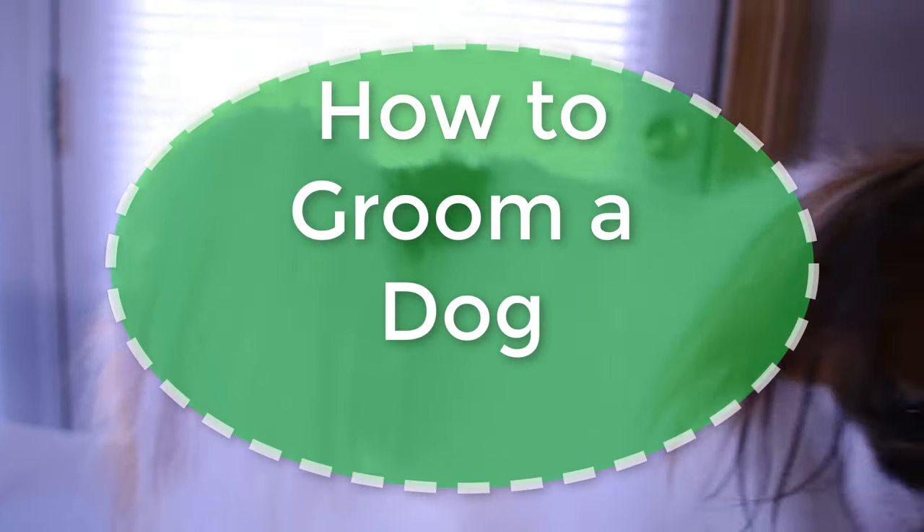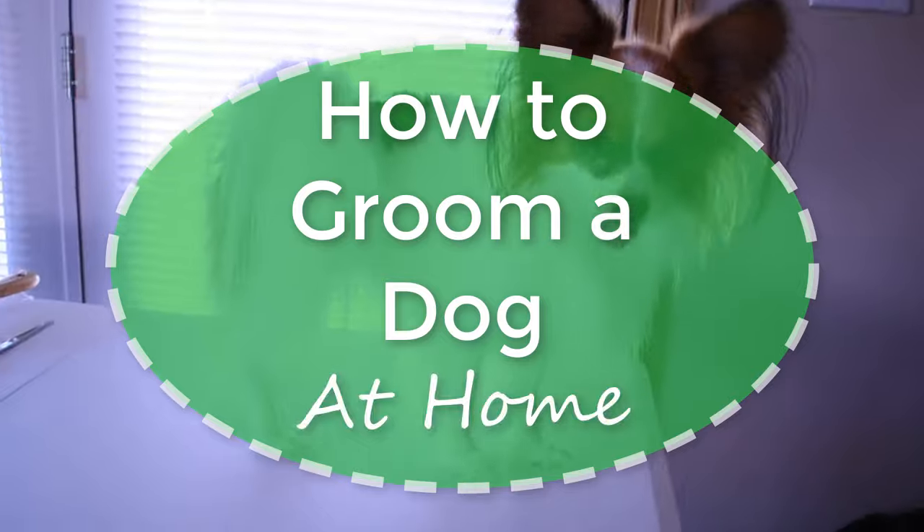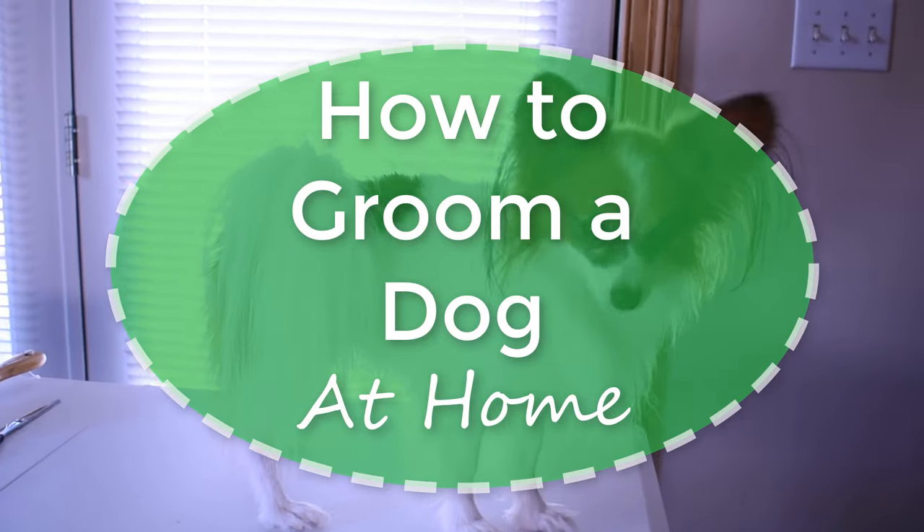Hello everybody! Today I will be showing you how to groom a dog at home and how I groom Percy. Let's dive in!